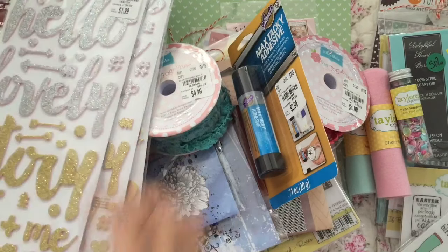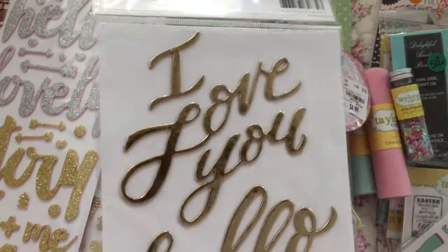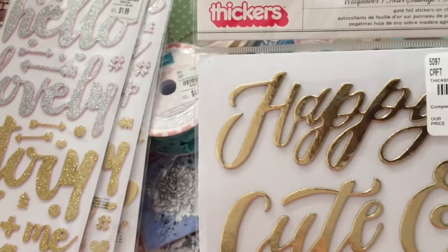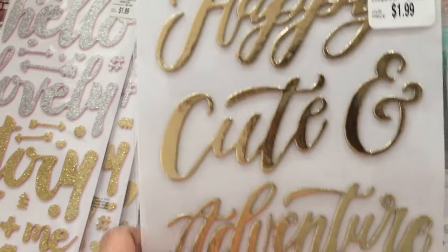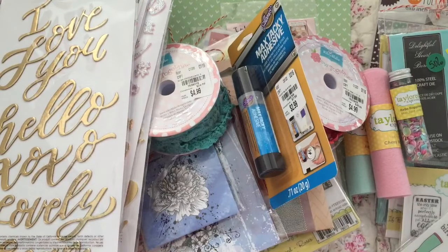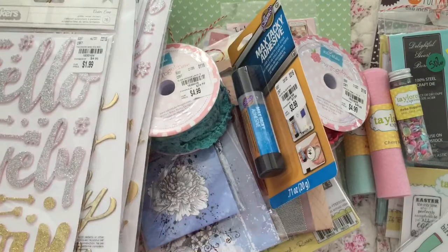They only had three. Then I got this one which is gold foiled, from American Crafts — different words. These are actually chipboard, they're not foam.